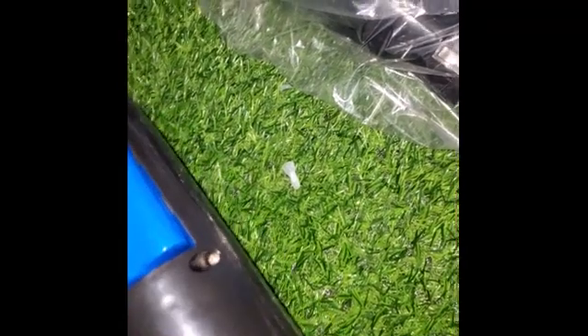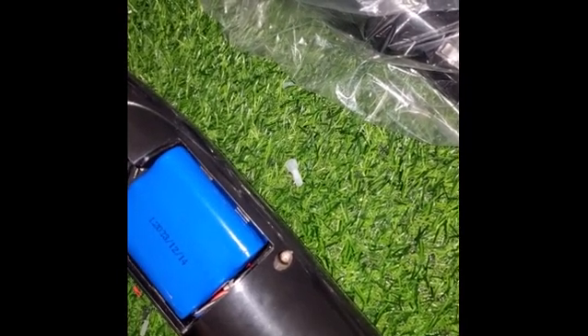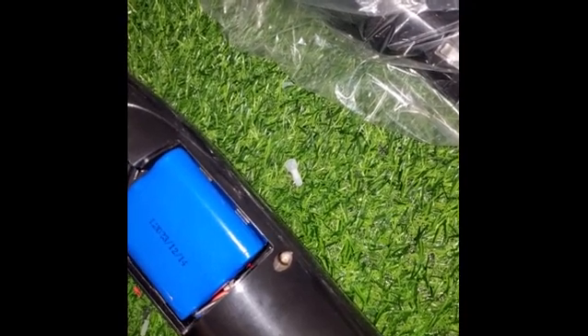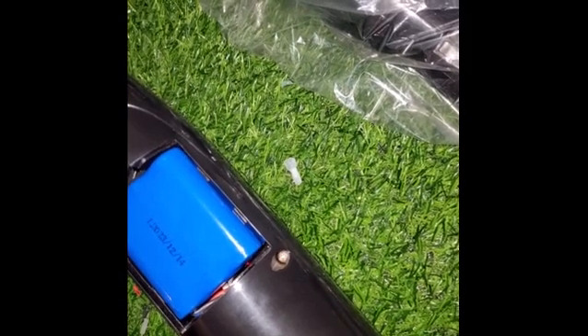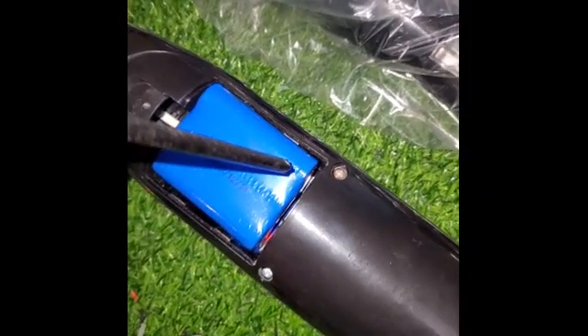If you want to know how this solar fan works, you can check out our channel for a demonstration video on how the solar fan works. These are very good fans to cut down your electricity bill. Rechargeable batteries are available, so you service the fan just like a normal fan. The only difference is that it uses both electricity and solar, so you can choose which one you want, but we highly recommend that you use the solar panel that comes with the fan to reduce your carbon footprint and save on electricity.